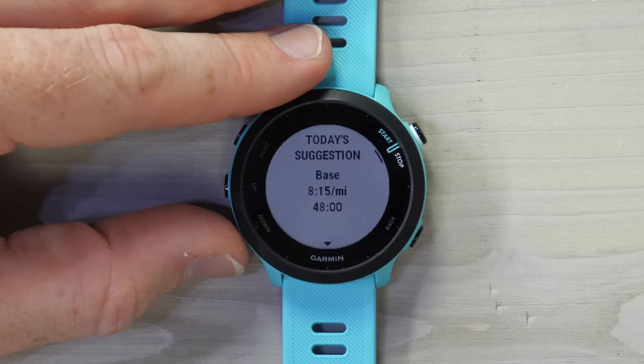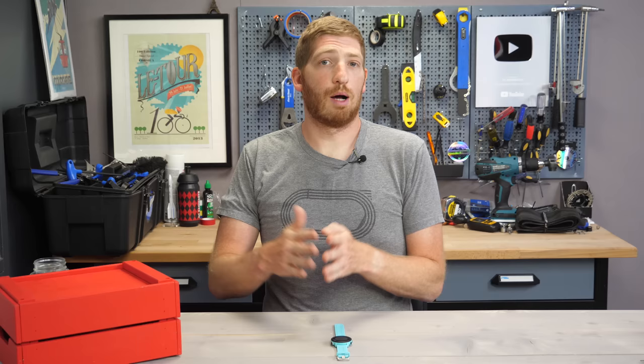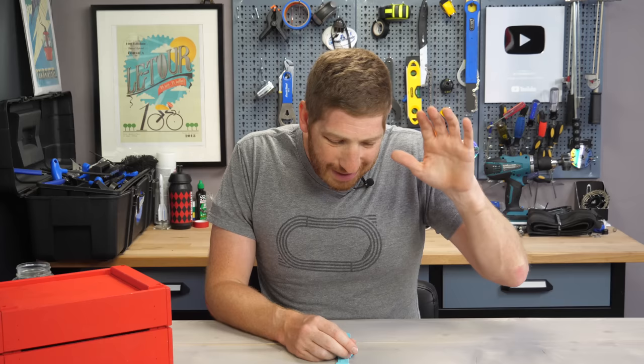It tells you what this particular workout is for. In some cases it'll give you more complex workouts — intervals and things like that — but in this case it's just a straightforward run to help my base. If you find this video interesting or useful, simply hit that like button — it really helps out the video and the channel quite a bit.